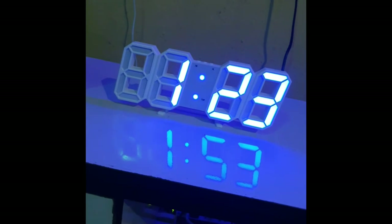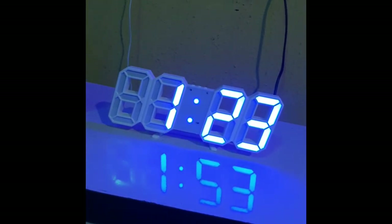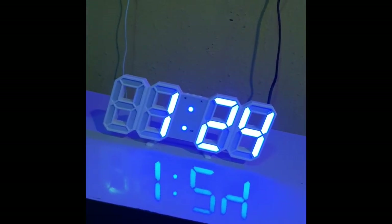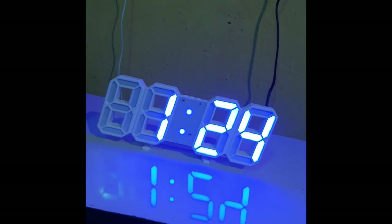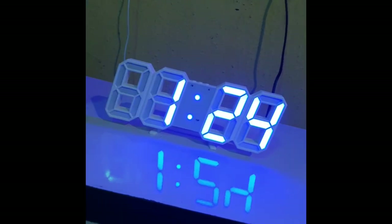Okay, so 13 minutes after and we are now at 24 degrees Celsius. I think the sensitivity of this temperature gauge is a bit not too strong, but still it's on the right path.